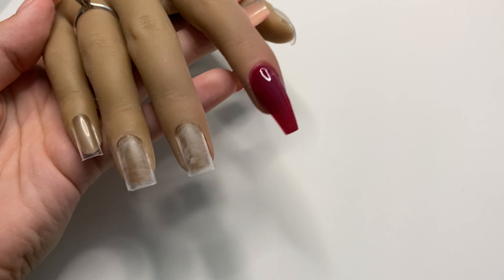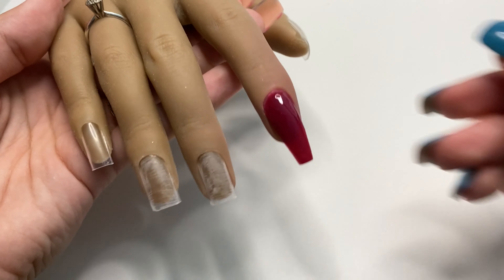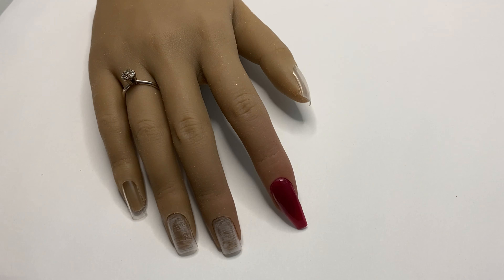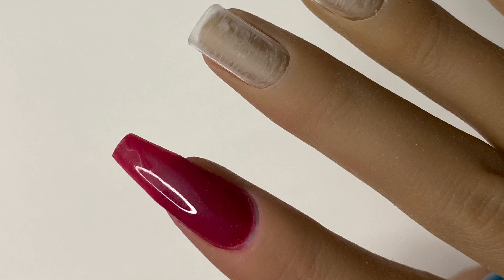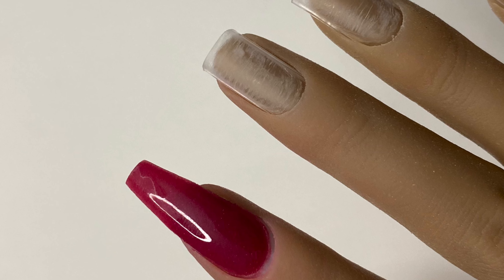I hope you guys enjoyed this unboxing and e-file tutorial. Make sure to give this video a big thumbs up, leave a comment below with what you think of this e-file and this method of filing your nails, and I'll see you guys in the next video. Bye!